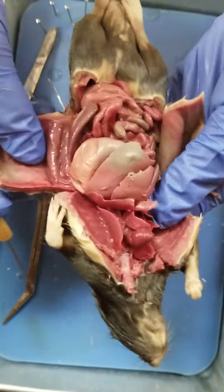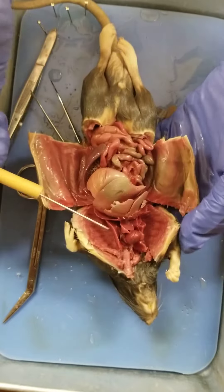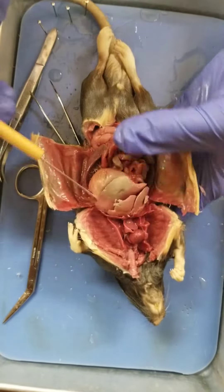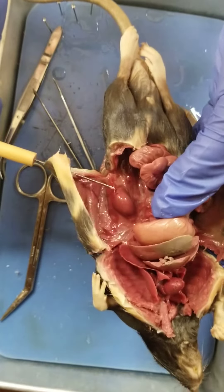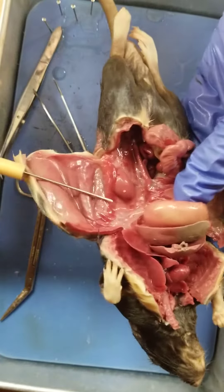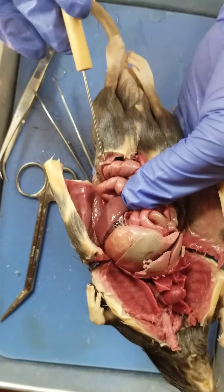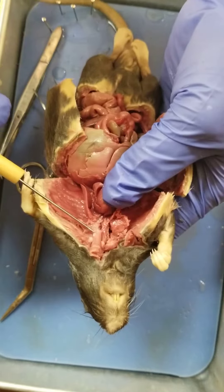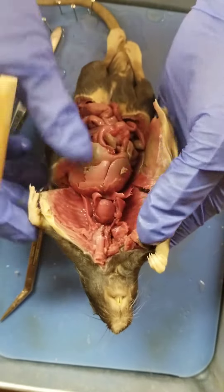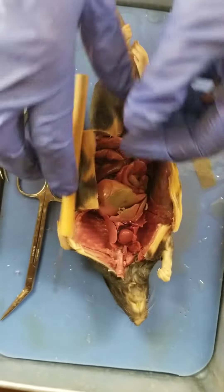We've talked about some of the other blood vessels as well. The hepatic goes to the liver, renal goes to the kidneys — so the kidneys are way back here and there's a blood supply that goes to those. Femoral supplies the legs. We have the carotid artery and the jugular going up through the neck, so you can play around and see if you can find any of those.